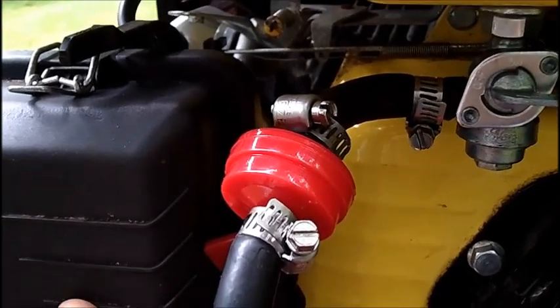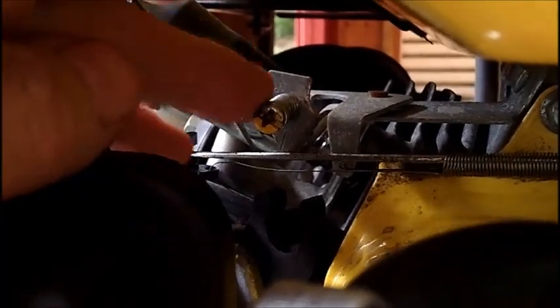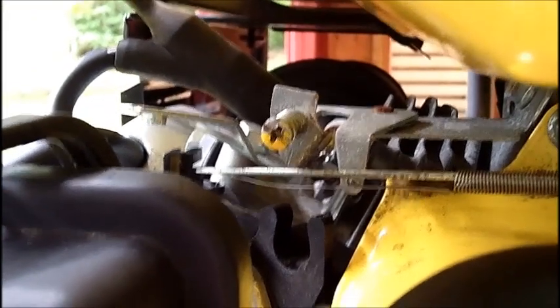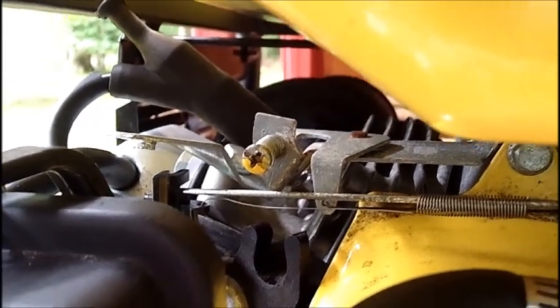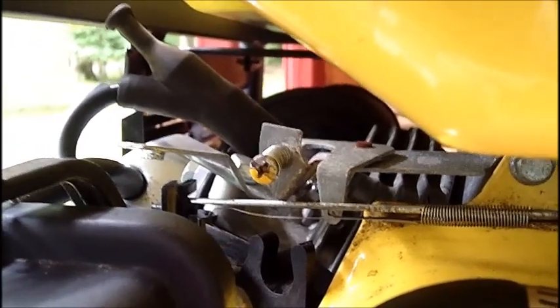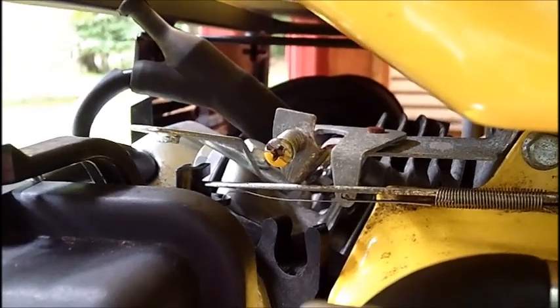I ran it again and it's running very good. See that little yellow screw right there? That is your governor adjustment screw. Somebody had suggested making sure you check the frequency under load.